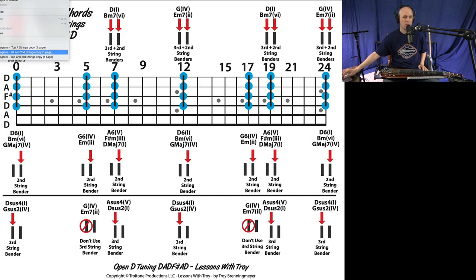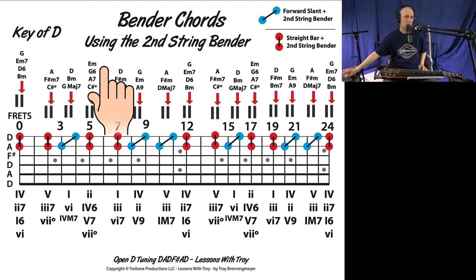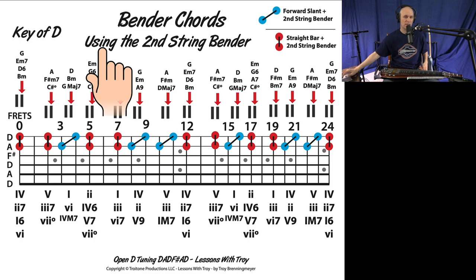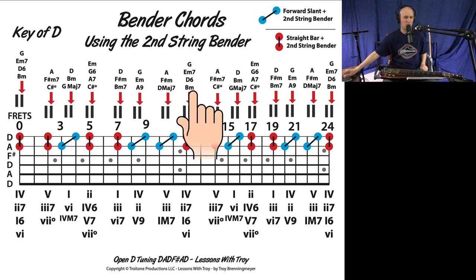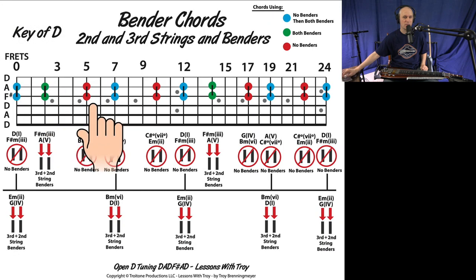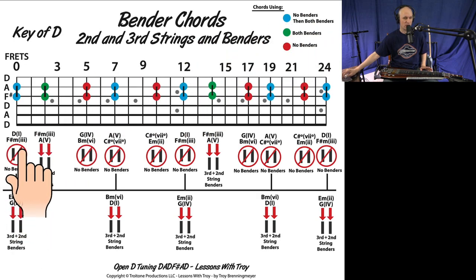The one you're seeing here is bender chords for the top four strings. The other two: this one is bender chords on your top two strings, and then this diagram is going to be strings two and three. We're in Open D tuning and I made all of these example diagrams in the key of D, so the chords I'm using are chords within the key of D. I'm going to go over what the colors mean, how to read it, and hopefully at the end of this lesson it'll make sense.